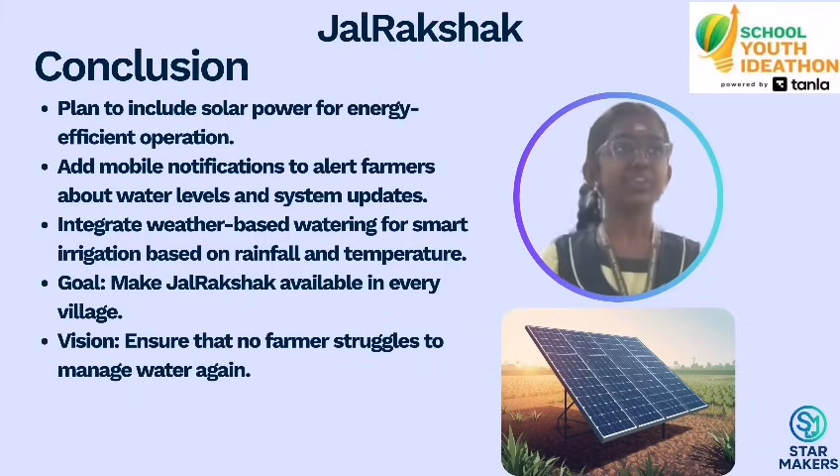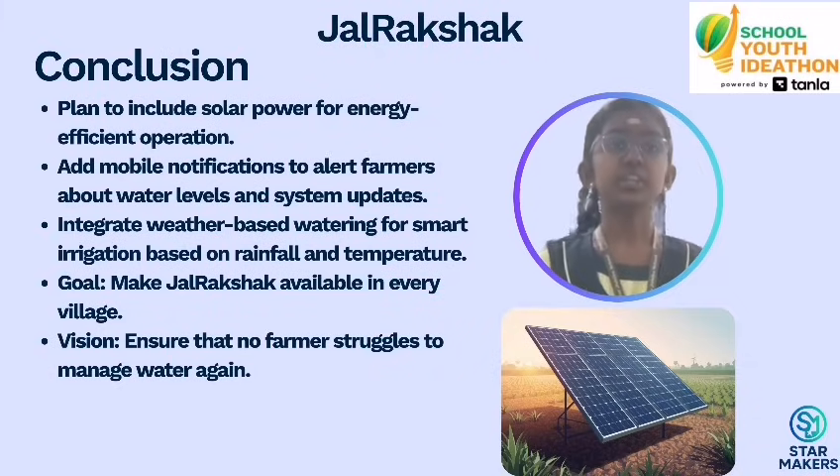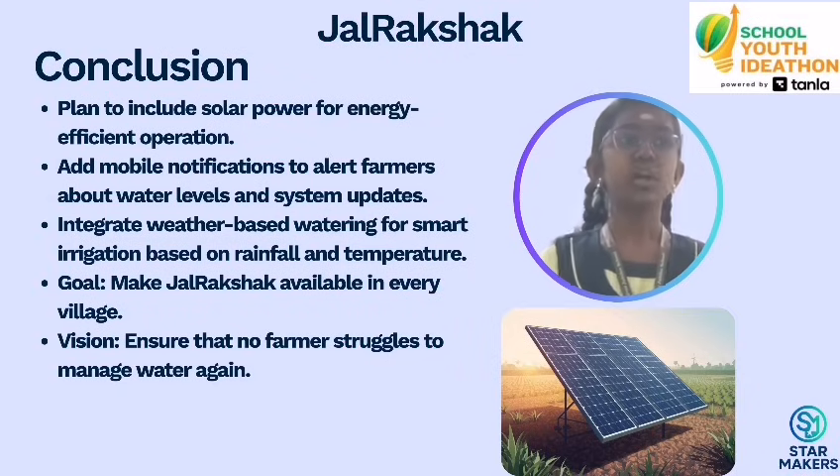In the future, we plan to include solar power, mobile notifications, and weather-based watering. Our dream is for Gelrekshan to reach every village so that no farmer struggles to manage water again.